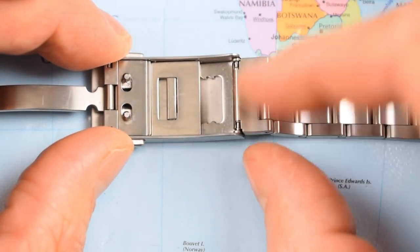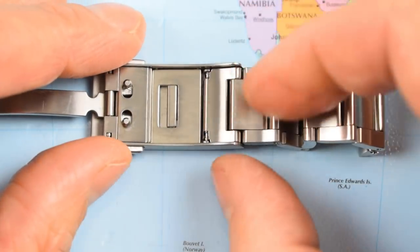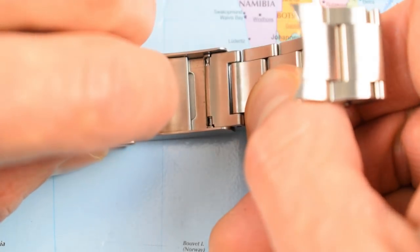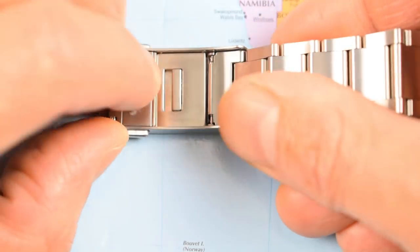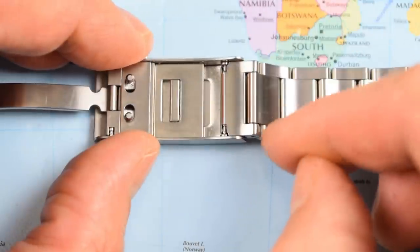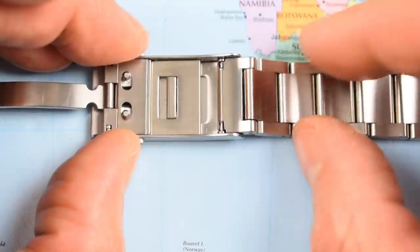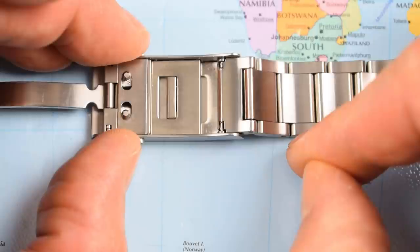I've found that the size of my wrist puts me on the outer edge of one link, and if I add another link I'm on the inner edge. So really, all this micro-adjust is doing is working around the fact that they haven't provided half links on the bracelet. Ideally, you want to start the day in the middle, giving you two notches to make it looser and two notches to make it tighter depending on the weather. All they need to do is add a half link to make that perfect. So it's a negative that should be a positive, but could be one if they provide half links in the future.